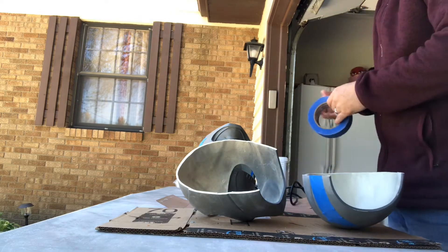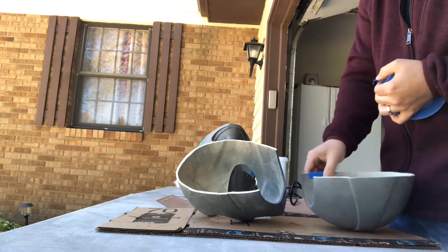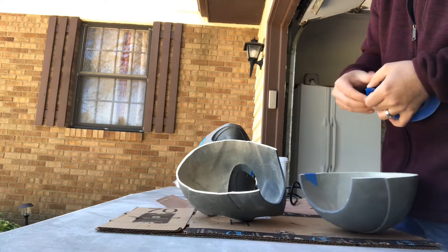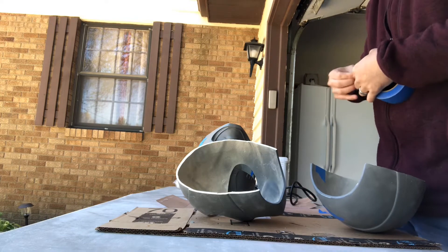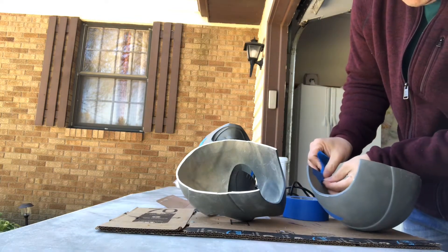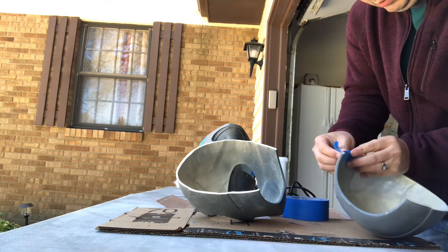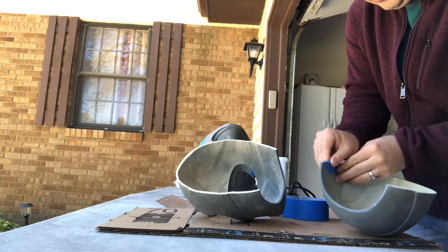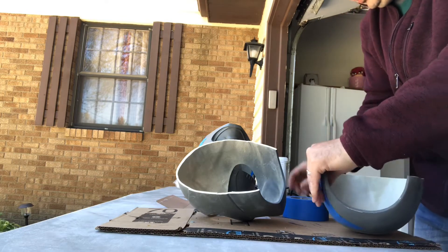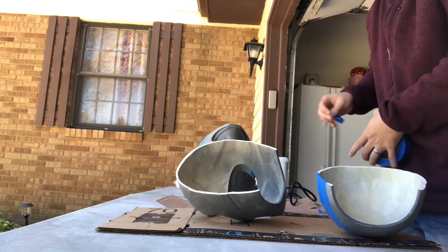On this side I'm going to use the thinner pieces, which you'll be able to see here. The only reason I'm doing it thinner on this side is because this is going to be the side that actually attaches itself to the helmet. So I don't really need it super long — just enough to where I need it to cover.